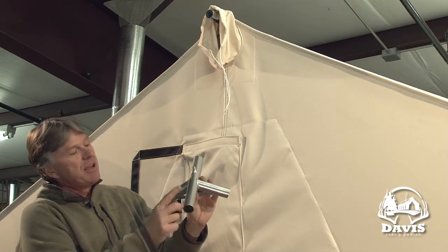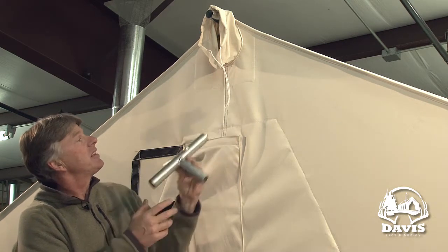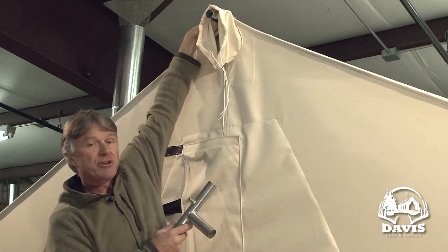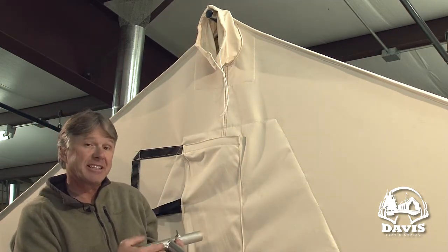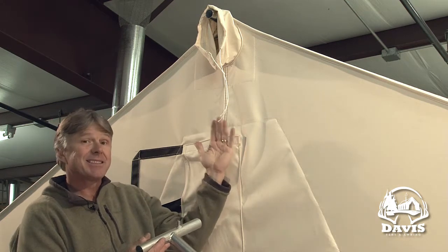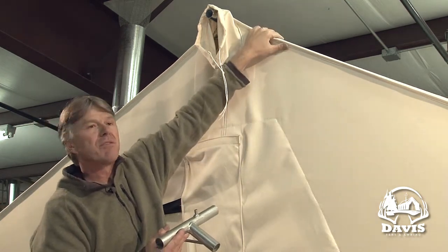You should take care and make sure the pin on that four-way angle is to the back of the tent. Up at the very top of the tent there is a grommet that will go over this pin. We put that grommet on there because it keeps the tent tight end to end and keeps the canvas from wanting to crawl up over the top of the frame.